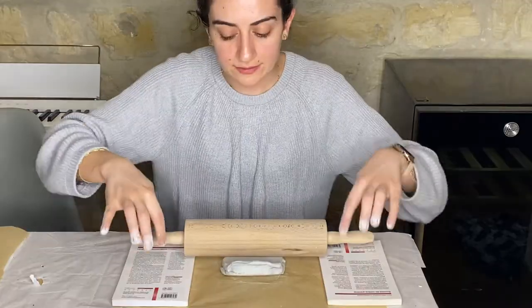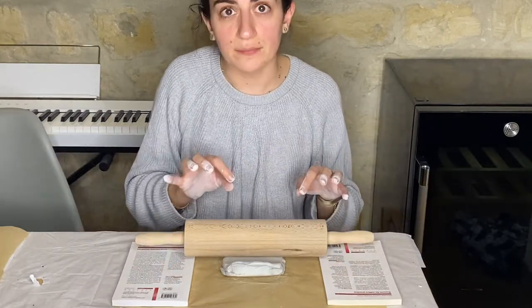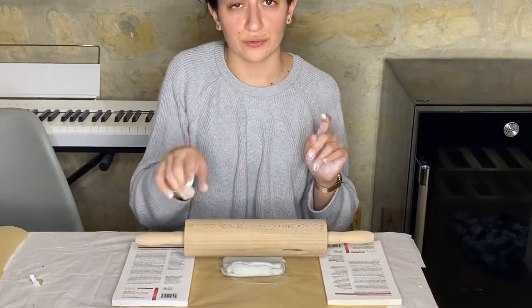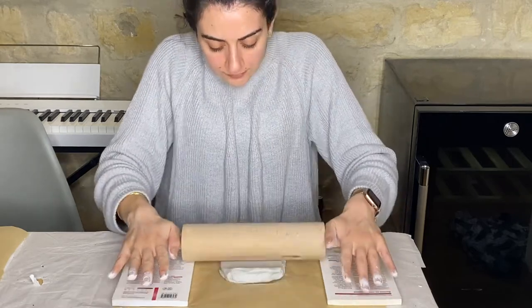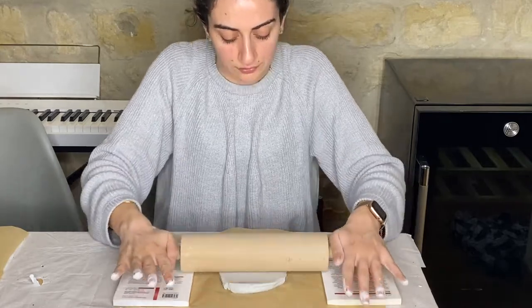Now we're going to make knife stands — small pieces on which you can place your knife when you're eating. We'll shape them into small rectangles and color them later. We're using the same book technique to get the same thickness as the coasters, and we're keeping the clay white so we can paint it afterward.